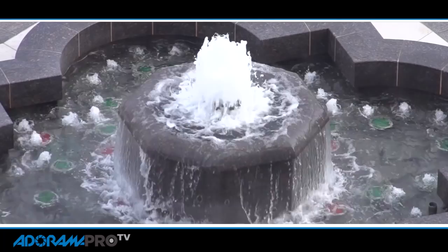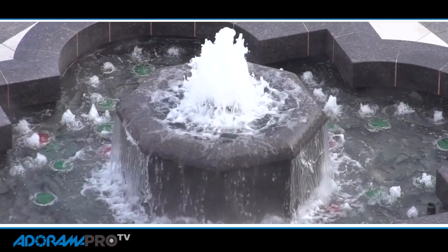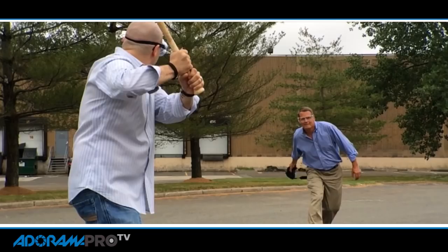High speed footage is when you take your footage, shoot it at a very high frame rate, and then play it at a normal speed and you get perfect, crisp, clean super slow motion with no artifacting, with no ghosting, with no flares coming from you. It's terrific, crisp video. You might even call it extra crispy.